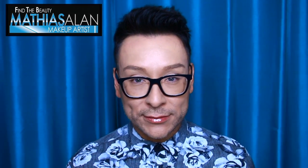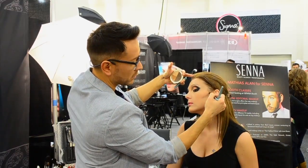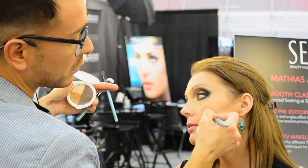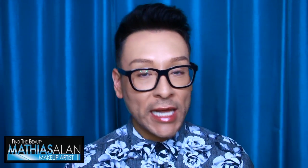Over my 15-year career I've been an educator for many big brands — I've worked for Makeup Forever, NARS, Smashbox, and Kevin Aucoin Beauty, just to name a few. I've flown all over the country teaching at spas, salons, and makeup academies. Over the course of the next few weeks I'm going to be taking you behind the scenes with me to a class I held up in San Francisco based on celebrity red carpet makeup.